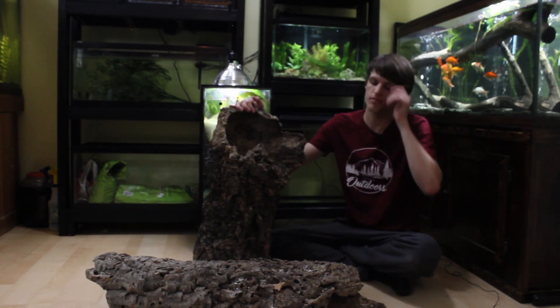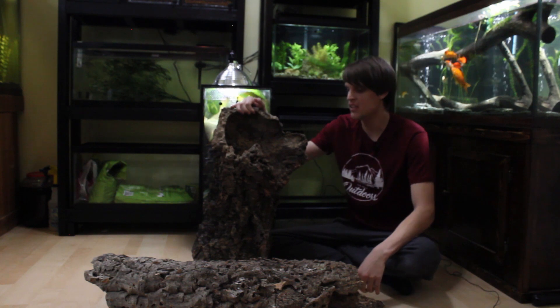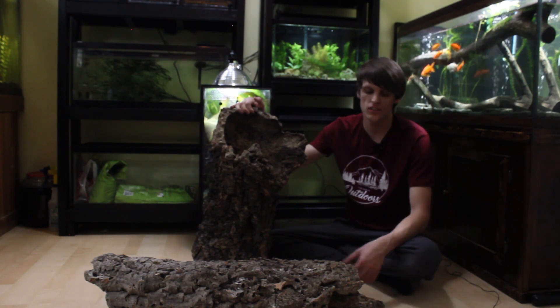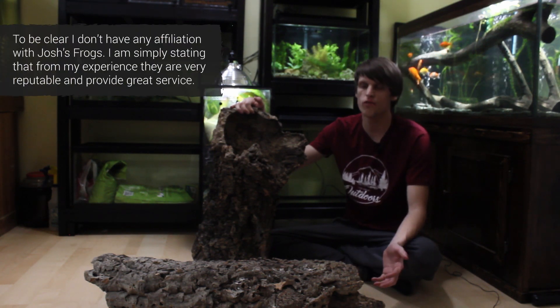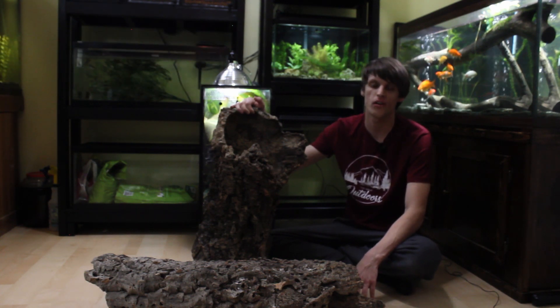So I'll tell you the story about how I got a hold of these and how you can get a hold of them as well, if you're looking for some. I was scrolling through my Instagram and I saw a post from Josh's Frogs — they're a retailer here in the United States. They sell dart frogs, stuff for bioactive vivariums, live plants, all of that sort of thing. I actually got my original springtail culture from them a really long time ago and I've got a ton of my plants from there. They're a really good retailer to work with.